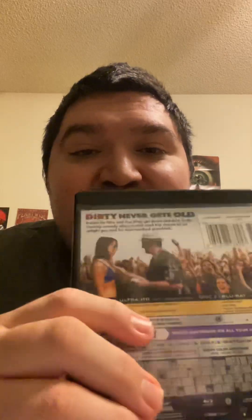Dirty Grandpa never gets old. This is my unboxing of Dirty Grandpa in 4K. If you like, subscribe and share. And I'm out. Peace.